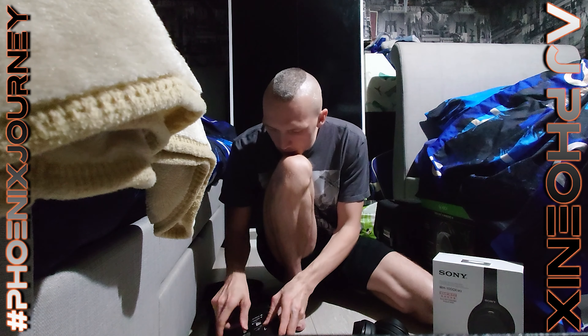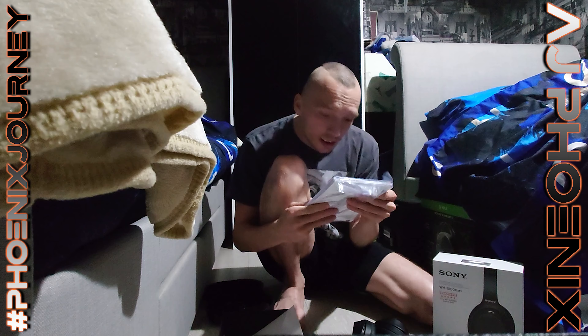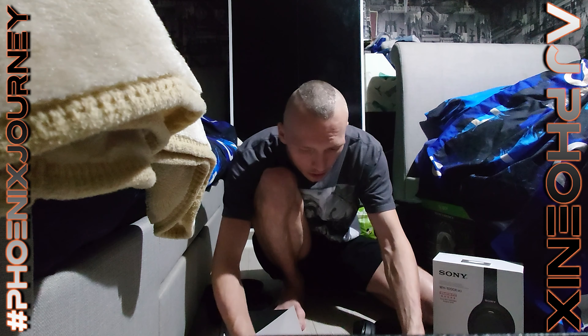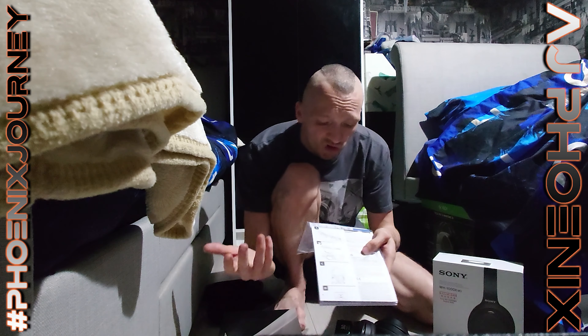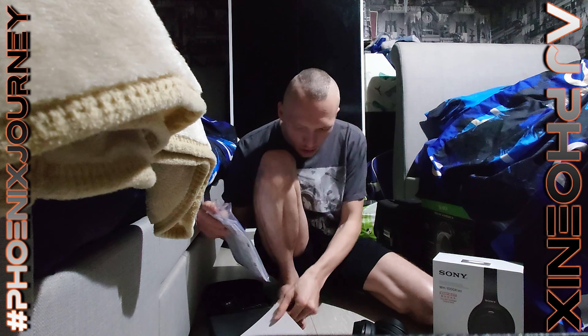What else is in here? There's a little booklet — it says 360 Audio Music Service Free Trial. I don't know what the free trial length is. Let me open that up — oh, it gives me a code. I'm not going to show you that code, that's for me! And then obviously the usual setup guide and manual for the headphones — standard stuff.